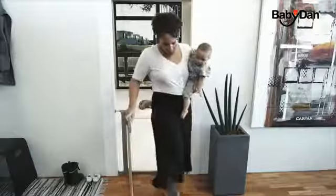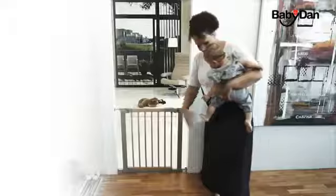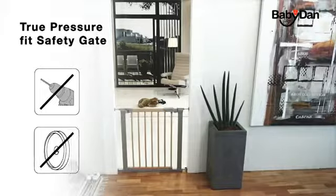Babydan are the makers of the only true pressure fit safety gate. The Avant-Garde is a true pressure fit safety gate — no drilling, taping, or wall cups are required. This way you can avoid holes or marks in your wall or door frame when you no longer need the gate.